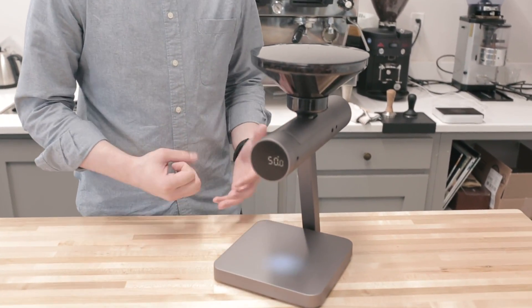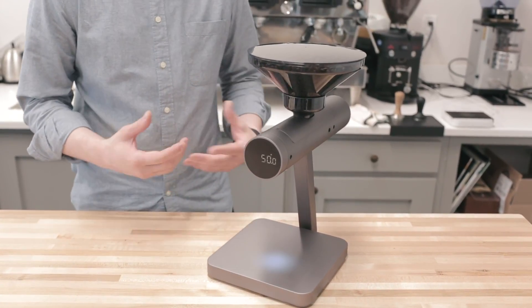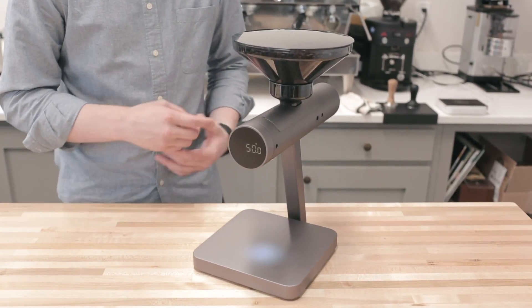Hey guys, it's Steve with Prima Coffee. Today we're going to take a look at Akaya's Orion Bean Doser. This is a pretty new and distinct product from Akaya — they're known for making scales, so this is a little bit of a departure from what they're known for. But as you'll see, it's still pretty much the same technology with a little bit of a twist.